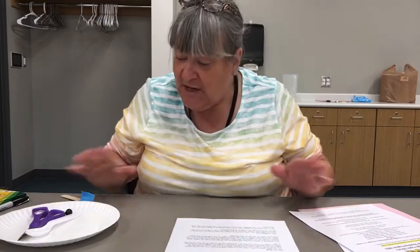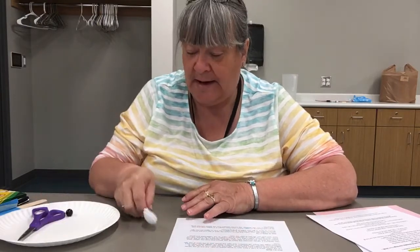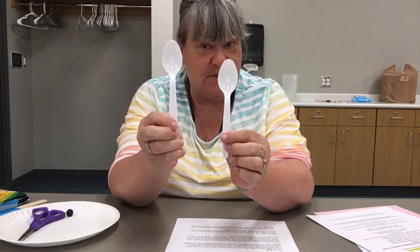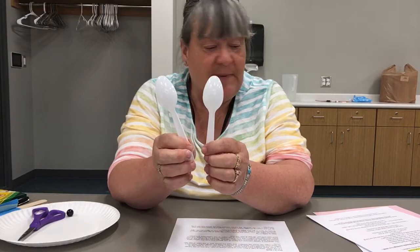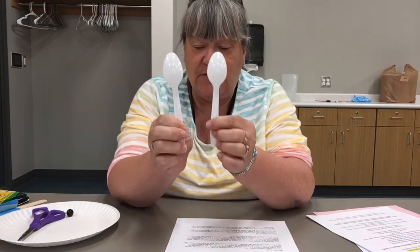It's Miss Kathy here at Sturgis Public Library, and we are going to make a flying bald eagle today. The supplies you got in your bag were two of these plastic spoons. I picked the white ones because a bald eagle's head is white — we could have used clear spoons, but he wouldn't look like a bald eagle. In your grab-and-go bag you have two white spoons.